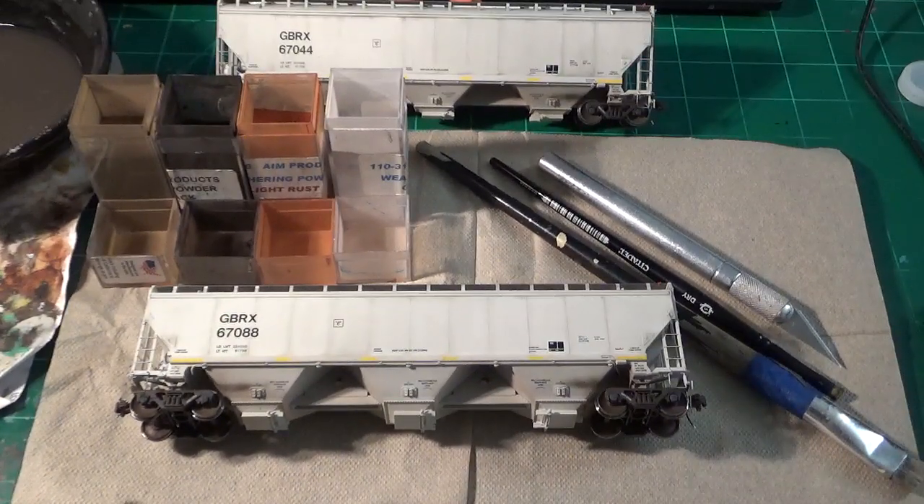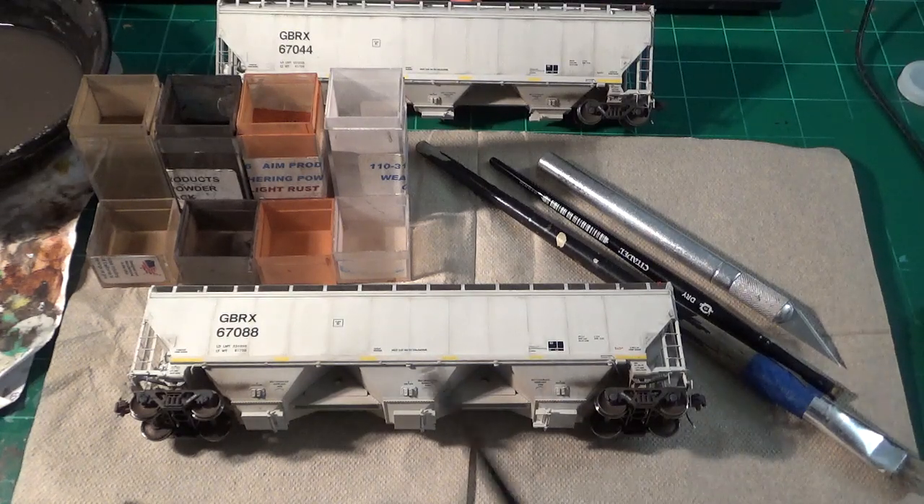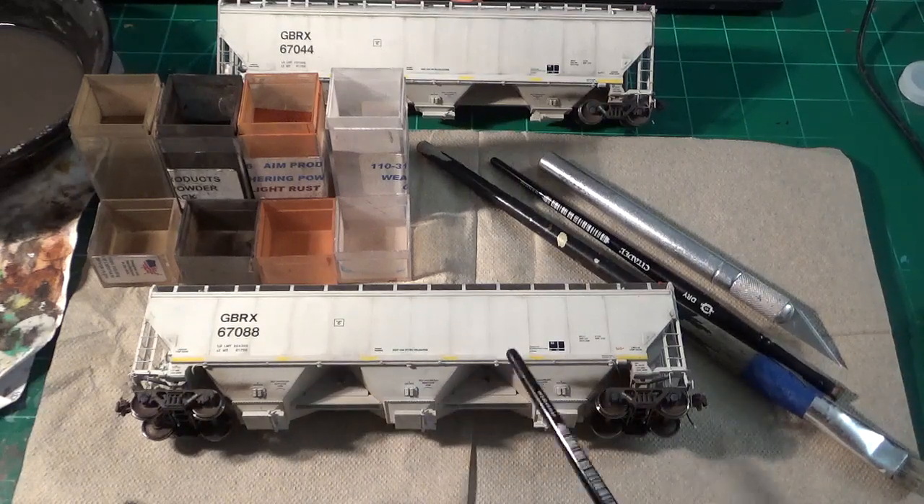We're going to be modeling the scratches and scrapes that these cars regularly get in service. You really see this a lot on smooth-sided cars — not just the Gundersen cars, but also the Trinity three-bay covered hoppers with the round sides, and the older cylindrical-style covered hoppers with extended sides. They usually get pretty banged up: deep scratches, pitting, and on older cars you'll see rust and collected grime. Even brand new cars get scraped up very quickly in regular service, and that's what I want to replicate. It's very easy to do and you only need a couple of materials.